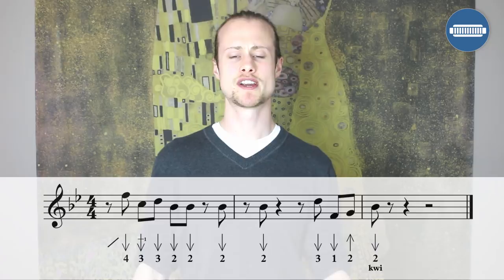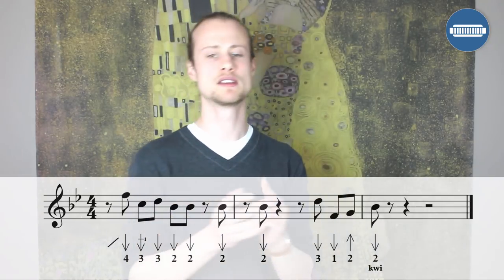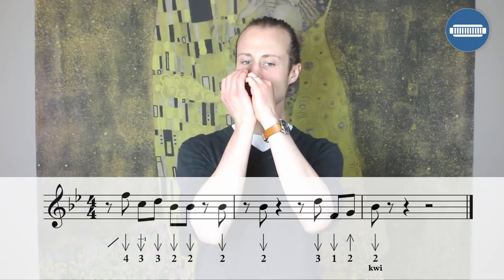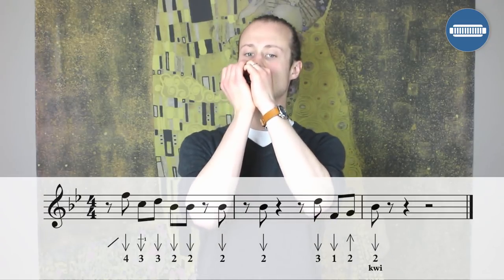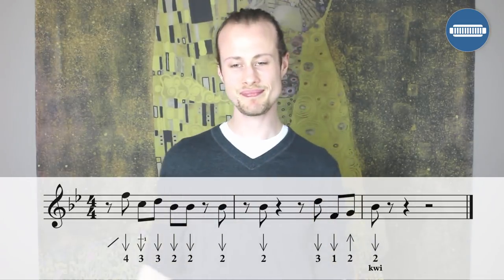Let's try it together nice and slowly. One, two, three, four, one. Excellent. If you're feeling feisty, let's try playing with the vocals and fit the licks into the call and response part together.